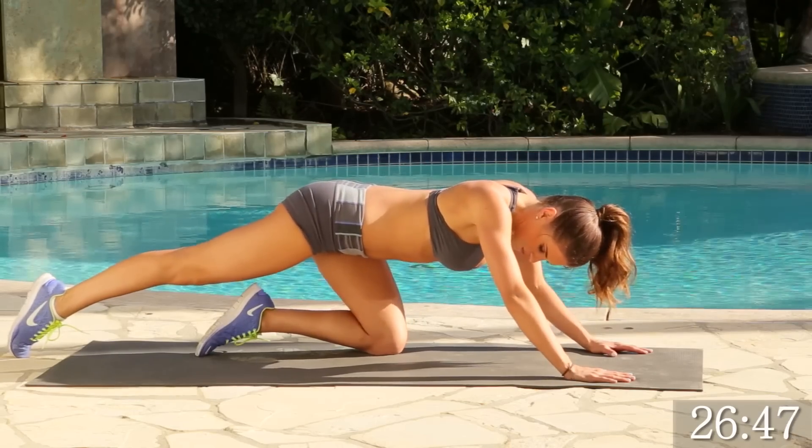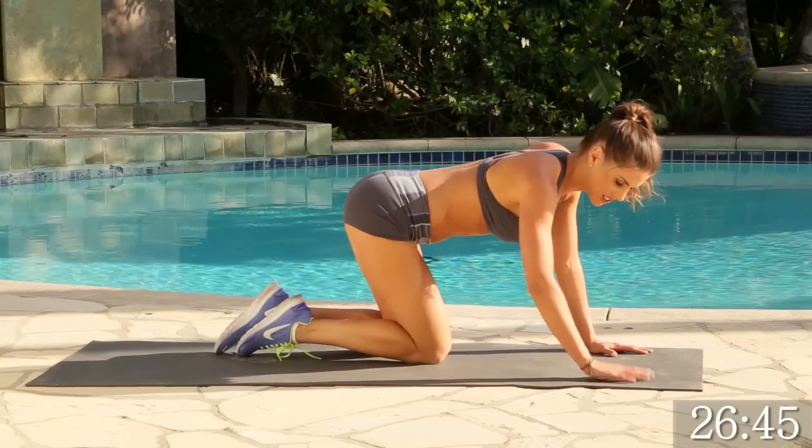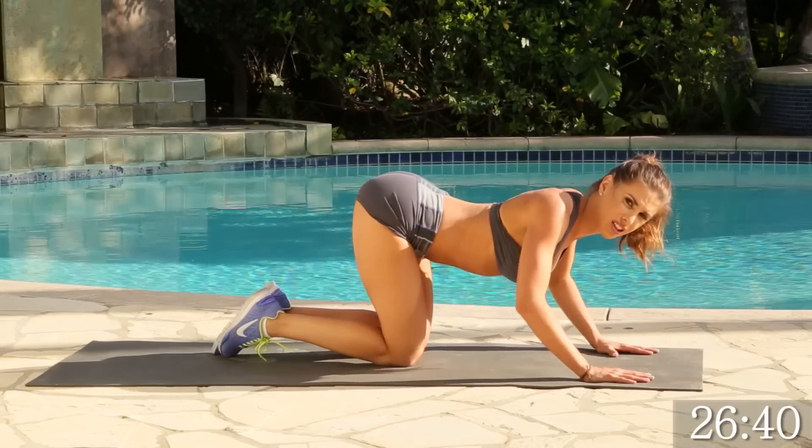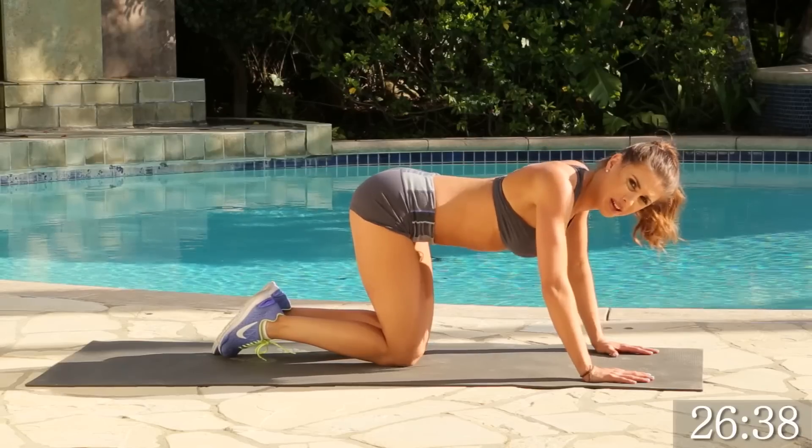Go ahead and give it a nice little stretch. We're going to work the other side. Same thing, really making sure we get that kick and keep that core nice and tight — not arched backwards, forward, but nice and tight.